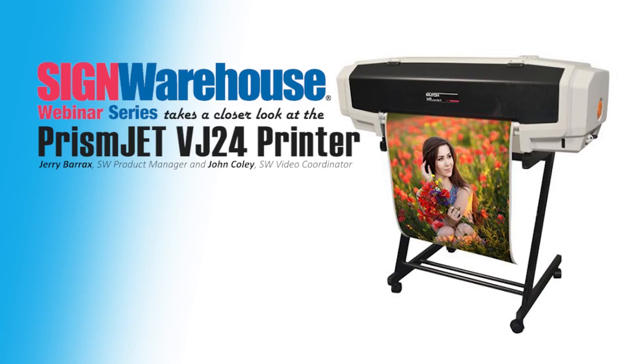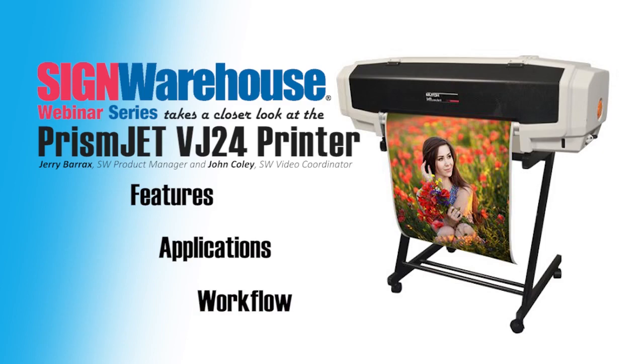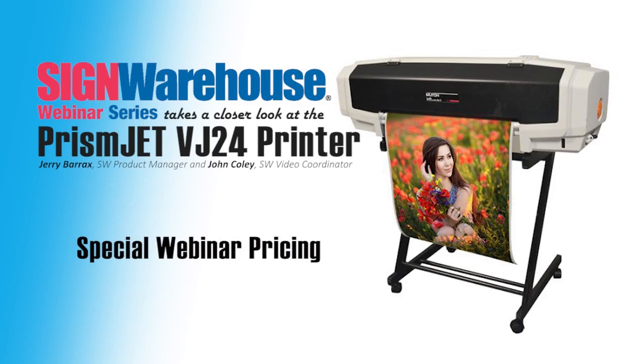My name is John Coley. I am the video coordinator at Sign Warehouse, and today's webinar will cover the PrismGen VJ24 specs and features and a rundown of the various types of prints the VJ24 is capable of. We'll also show you what the printer looks like in action, coupled with one of our cutters for a simple and productive workflow. And then finally, Jerry will talk pricing and tell us about some money-saving packages that have been put together. We're going to try and do all of this in 30 minutes, followed by some additional time for questions.